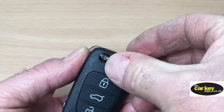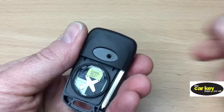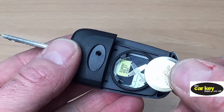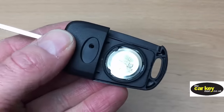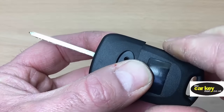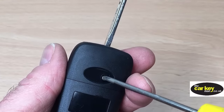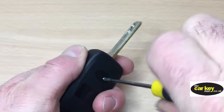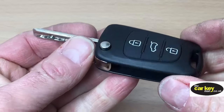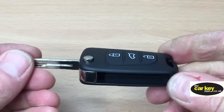Next, take the case cover and pop it over the top — it should crack shut. Test the flip before you do anything else — and that flips out. Then before you start screwing it all together, pop a battery in and pop the cover on, and go and test it on your car. The last thing is to put the screw in — not too tight so you don't strip the plastic. And that is all done. With a three-button key repair case that flicks out, you're good to go.